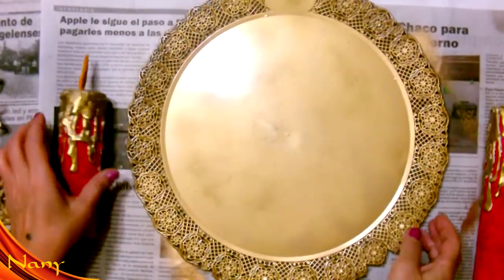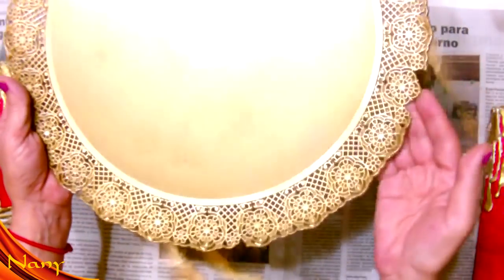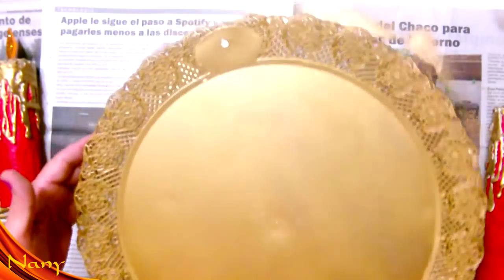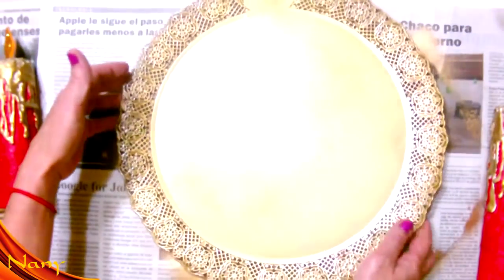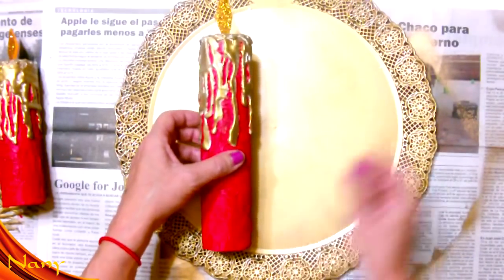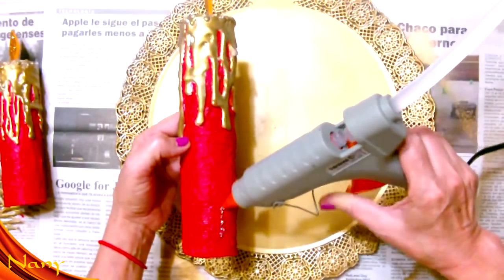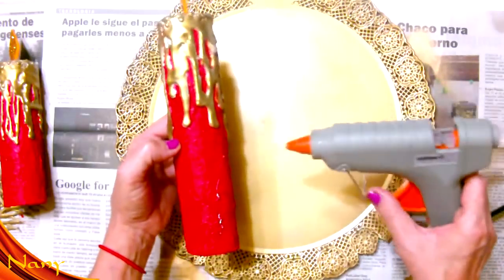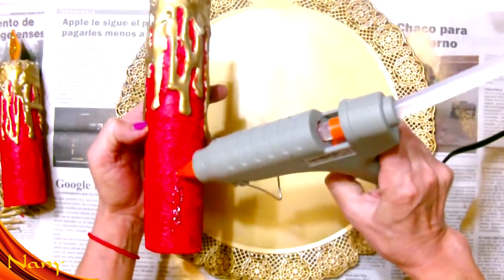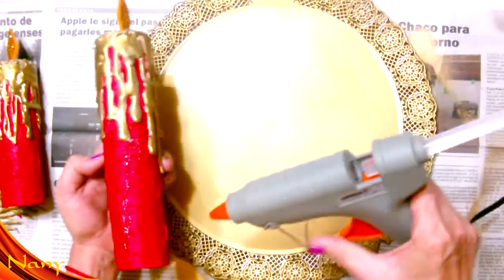Les voy a mostrar qué bonita que quedó esta bandeja pintada en color oro. Aquí es la partita que les dije que estaba rota, es muy chiquitito, insignificante, no se ve casi. Pero estaba muy viejita y así en color oro miren qué bonita que queda, ni se nota. Una vez así, vamos a pegarle estas velas que recién las hice en un video anterior. Y como yo no tiro los trabajos, los voy guardando para ir reciclándolos. Hoy decidí con estas velas hacer esta corona.